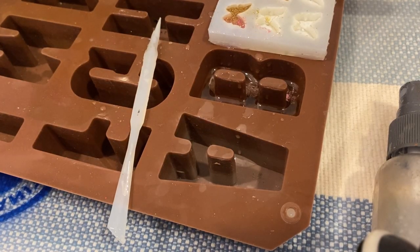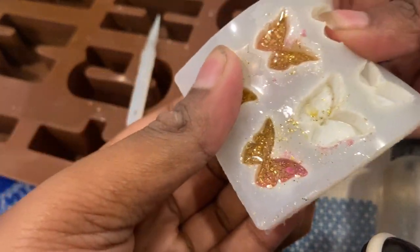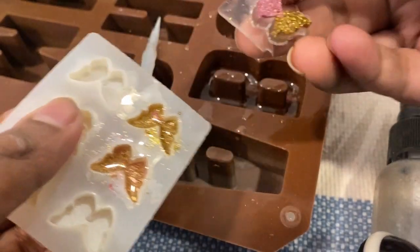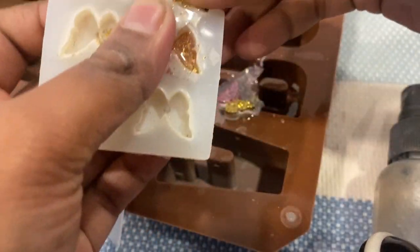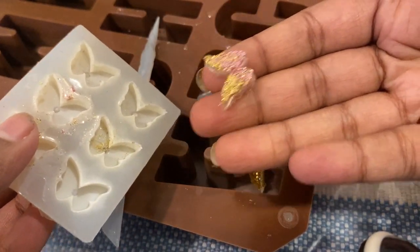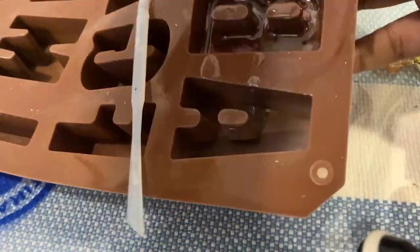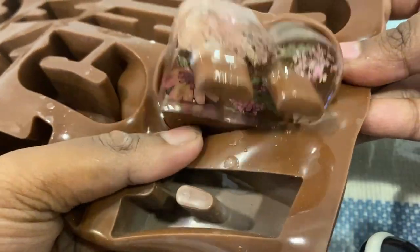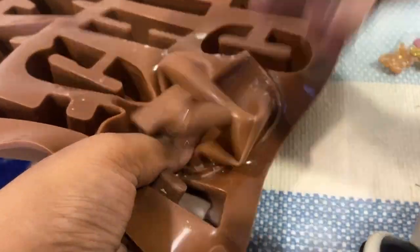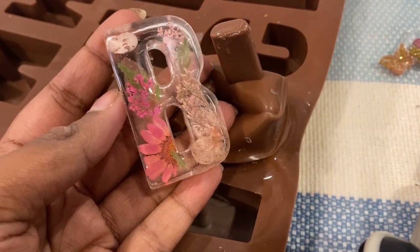Hi guys, so this is about 16–17 hours later and everything is dry, so now I'll be removing them from the mold. Let's start with the butterfly charms — see, they look beautiful! I still have to remove the excess. Coming to the keychain — let's hope there are no bubbles — and beautiful! I think I love it, it's beautiful.